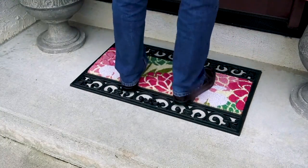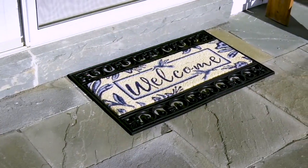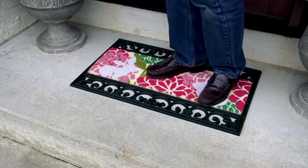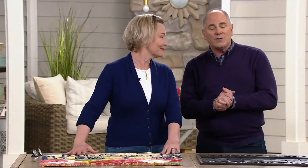This is a rubber doormat that has two wonderful natural coconut husk mats to go inside of it. We've never done anything like this before. It's priced at $22.94, with reduced shipping and handling of $3.50. I've got Barbara King right here.